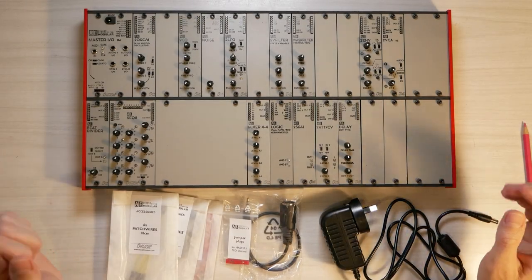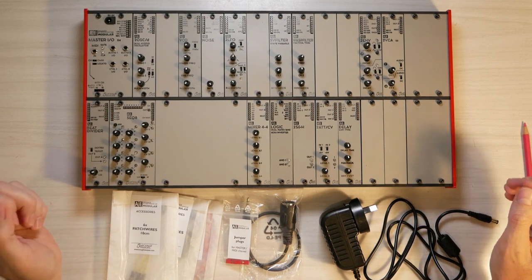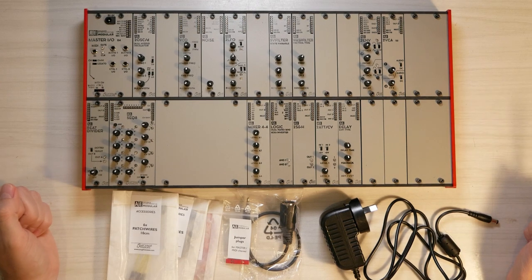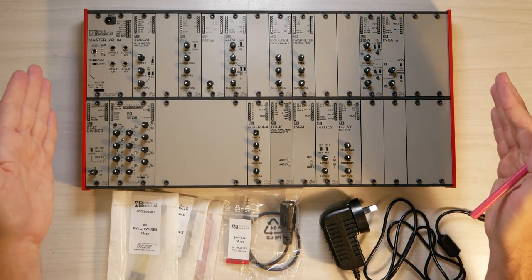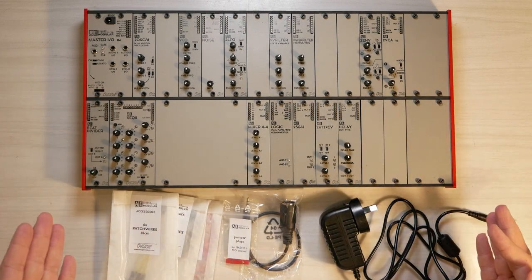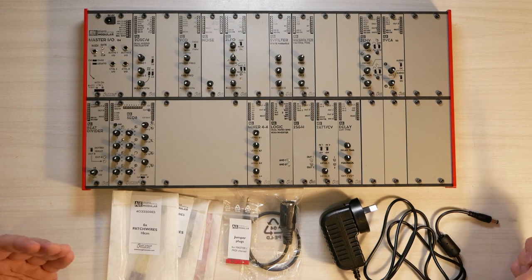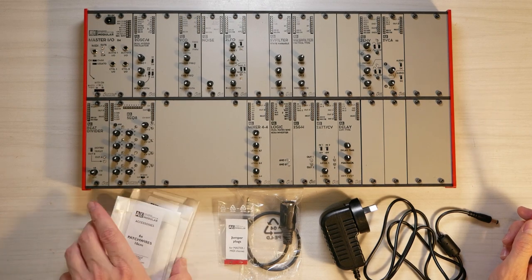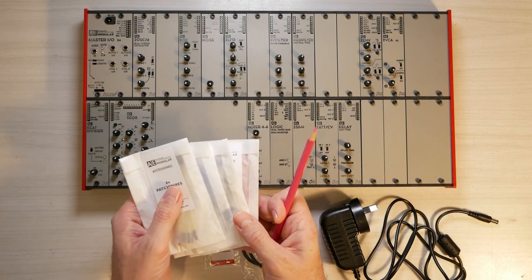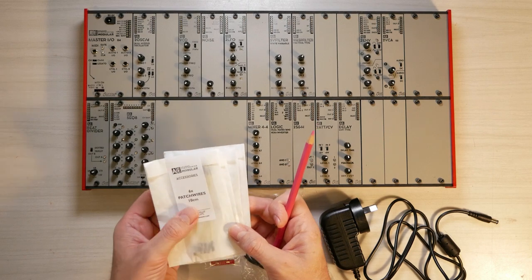Congratulations for purchasing your first AE Modular Starter System 2. After you've unpacked it from the box, you will have the modular system and a bunch of accessories that I will quickly explain. You get a few packages of different patch wires, and you will see how we use them in the course of this video.